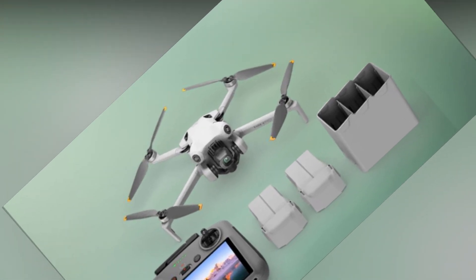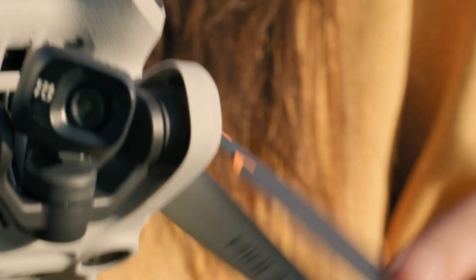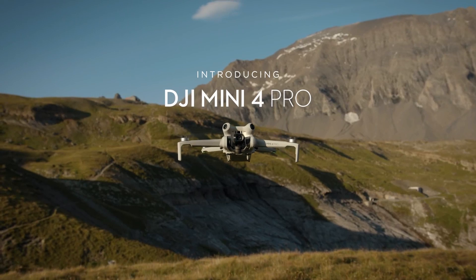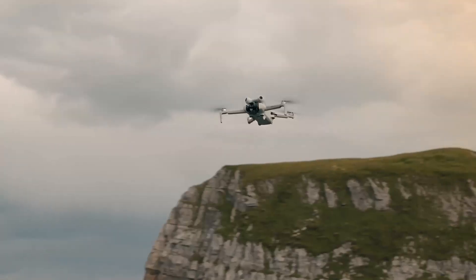The Fly More Combo Plus includes the DJI RC2, three 45-minute flight-time batteries, a charging hub, and a shoulder bag. This combination ensures enhanced flight time with fast and efficient charging.